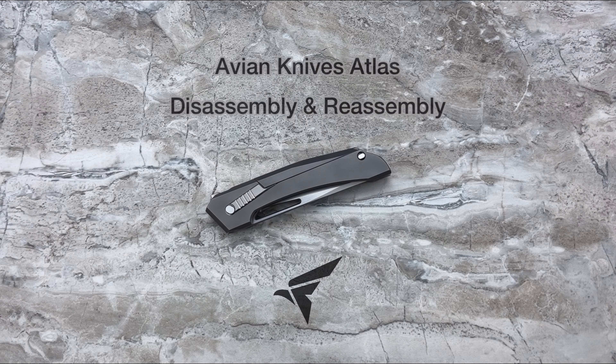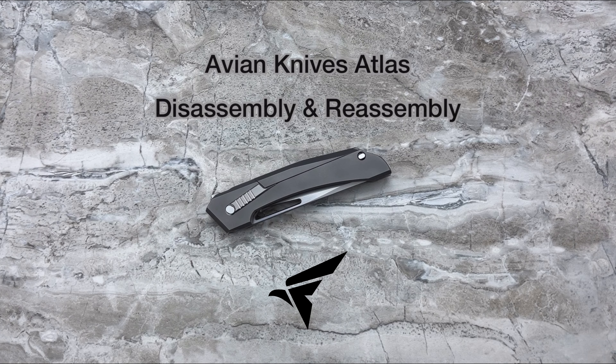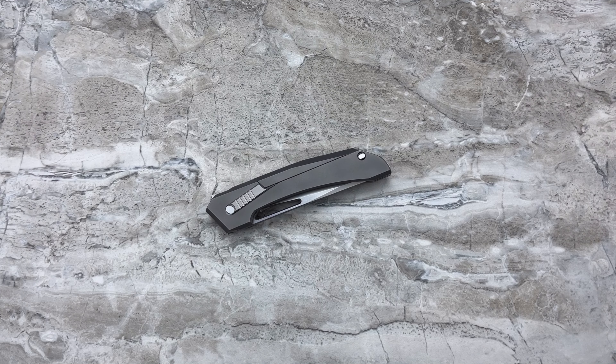Let's take a look at how simple and easy it is to disassemble and then reassemble the Avian Knives Atlas.